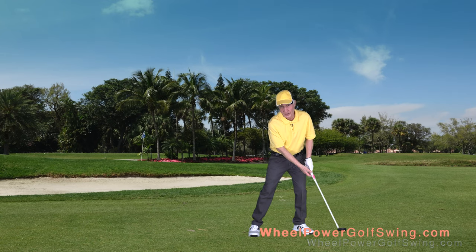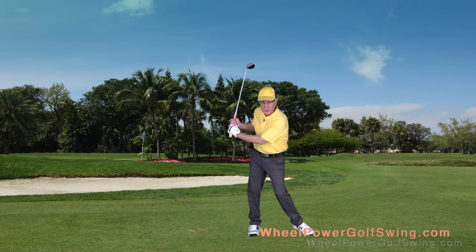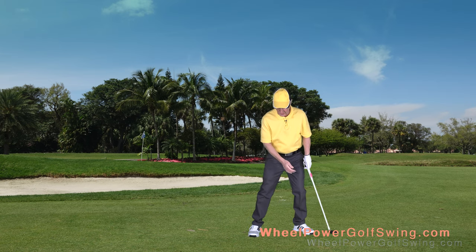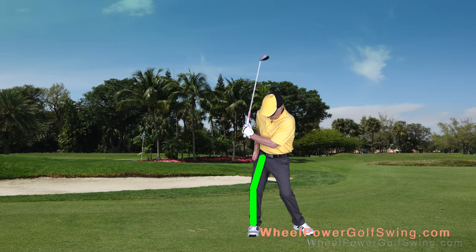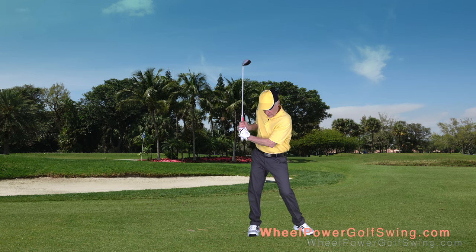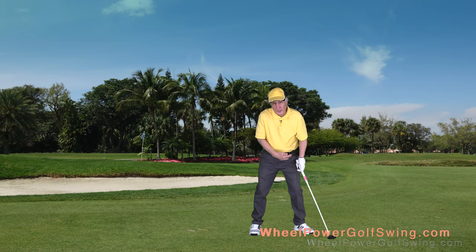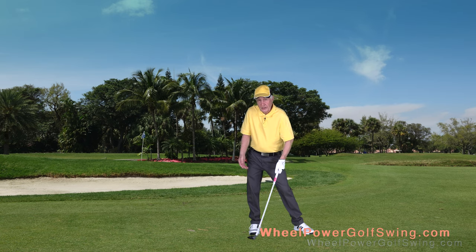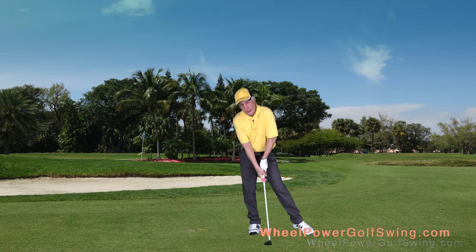One of the common problems is that golfers will shift too far over their right leg so that it actually becomes straight. You want to make sure that when you shift your lower spine, there's an angle on your upper right leg — it doesn't go straight. If you shift your lower spine too far over to the right, your wheel turning framework is getting corrupted and you won't be able to hit the same bottom of the swing arc location.